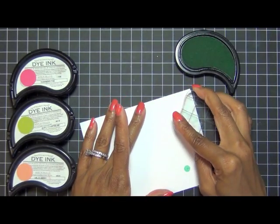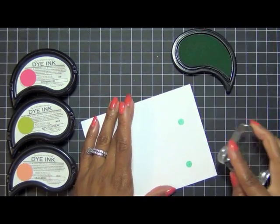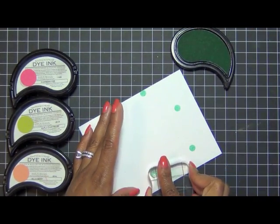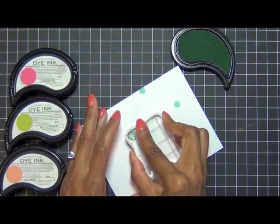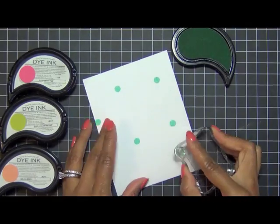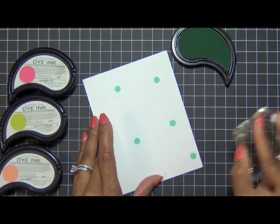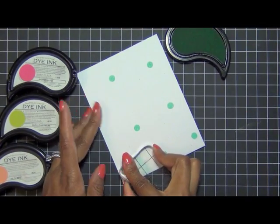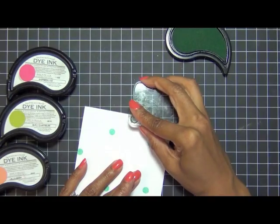This is a great way to use those small images and create your own background patterns. I'm starting with the largest circle stamp I've selected and just randomly stamping it all over the entire card front. There's no particular pattern I'm trying to get — I'm just aiming for even coverage everywhere.